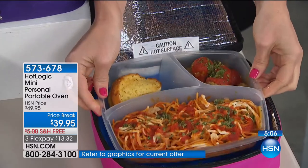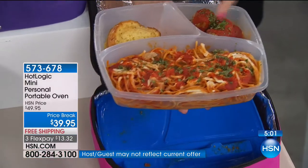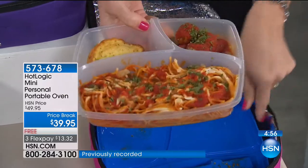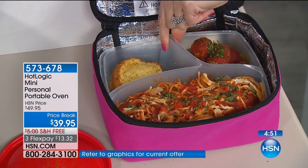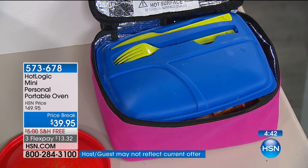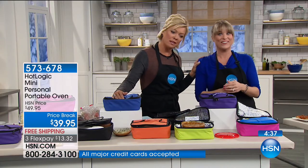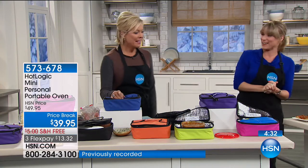Rather than stopping by fast food, plug it in wherever you are — a theme park, plug it in there. I can't imagine the $7.99 hot dog at the theme park is very healthy. Keep calling — 573-678 is the item number. All colors available; last call on the orange, we have about 100 left. We reheated our grilled cheese on a flat paper plate and it's perfectly ooey-gooey with melted cheese — not rubbery, not in the microwave.